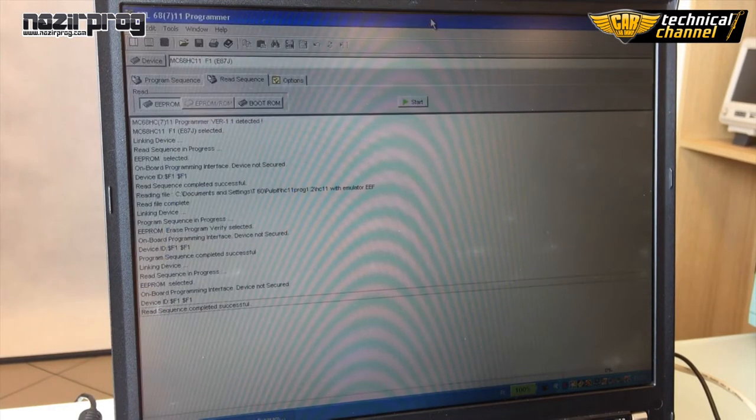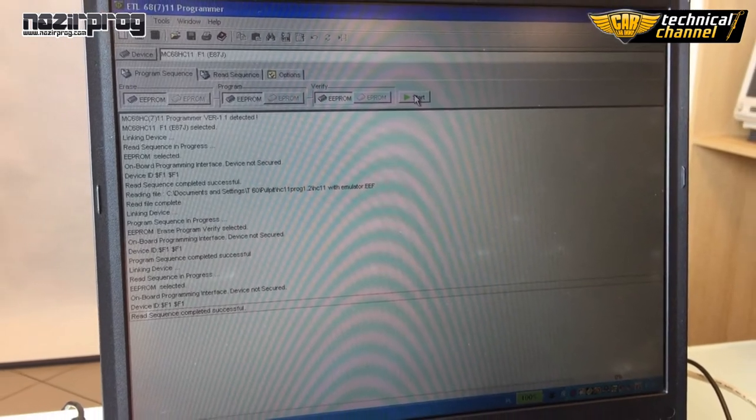Now let's program the processor. Click Program Sequence and mark Erase, Program and Verify EEPROM. Click Start.